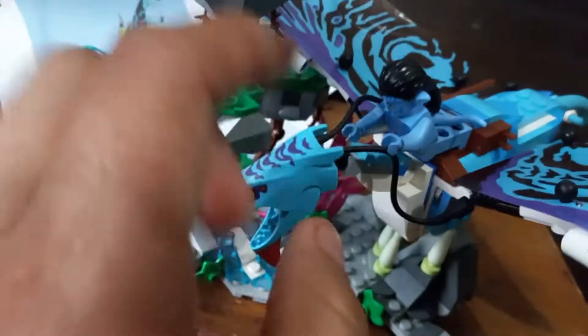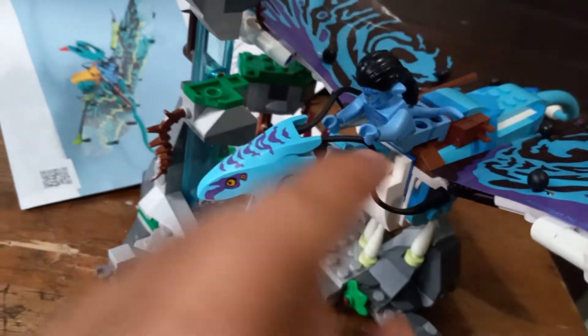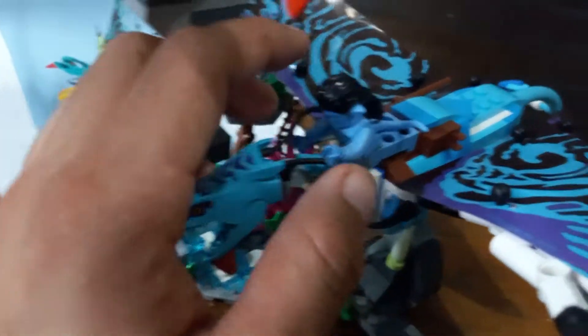The Banshees are like the Thanator and other animals in Pandora which have these cables that connect to the back of the minifigure's hair to simulate what happens in the film. Each one comes with a spear — same thing with Jake over here — and it can go click on this side.